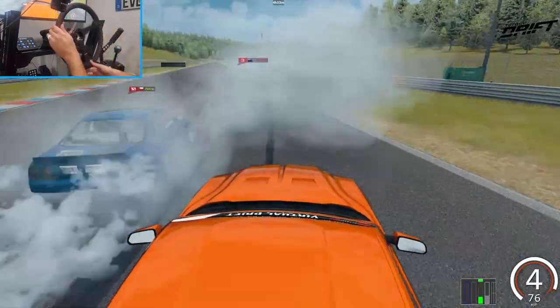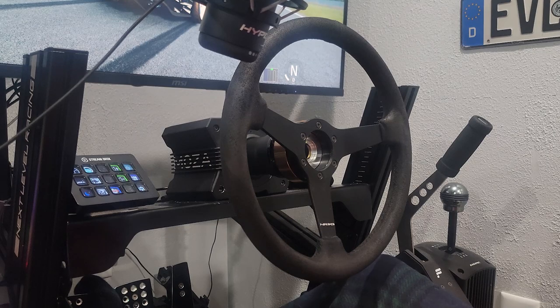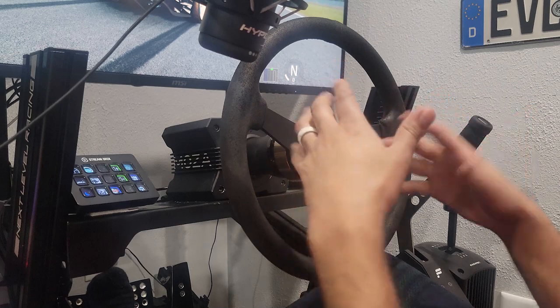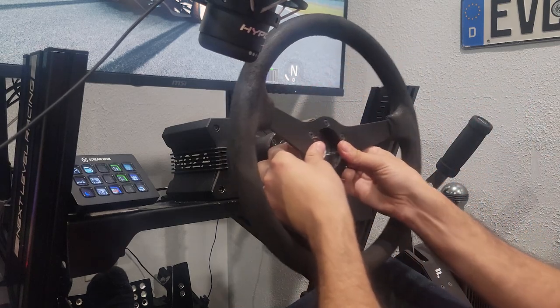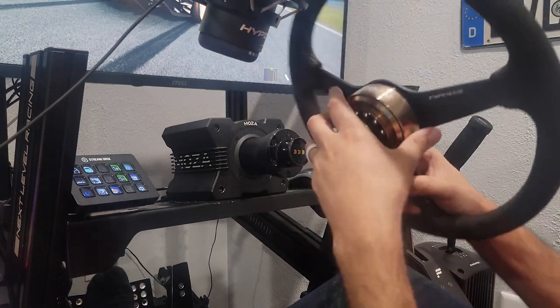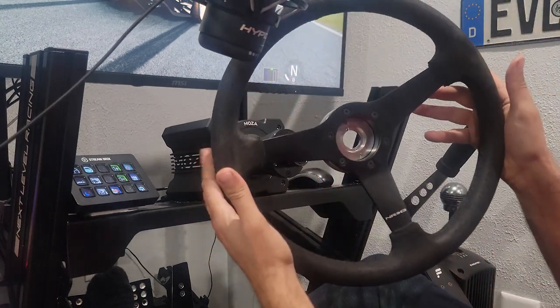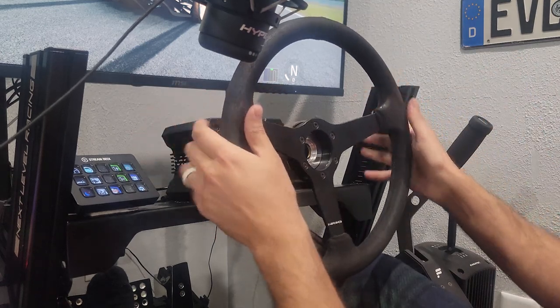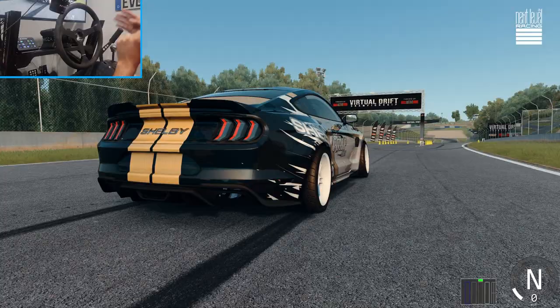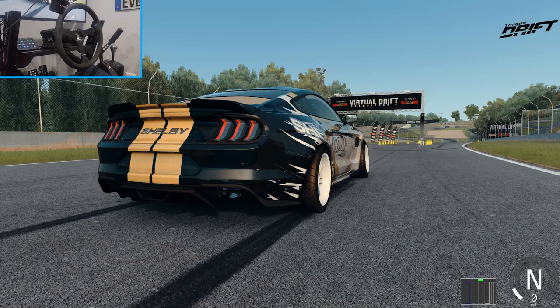Hello everybody, I'm Evil Rabbit. We're here on Assetto Corsa with the Moza R9 to take a look at my new drift settings that I've been using, just for the wheel. We are running the Moza R9 with the Moza quick release on one of my NRG Innovations wheels, so we are not running a Moza wheel. I'm going to go over my new drift settings and we're going to be taking out one of the new VDC cars. Make sure you guys follow me on all social media, all found in the description box below. Let's do it.